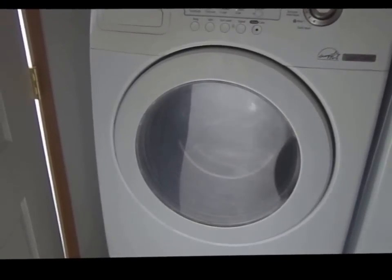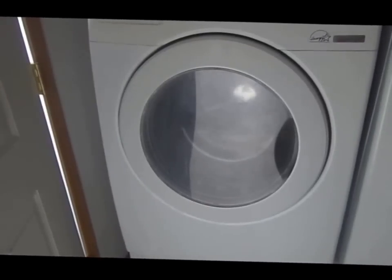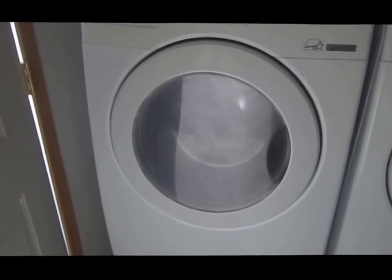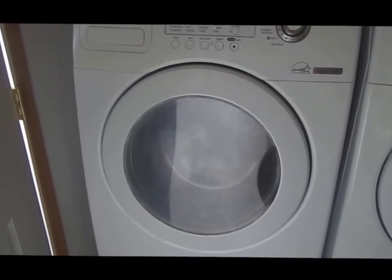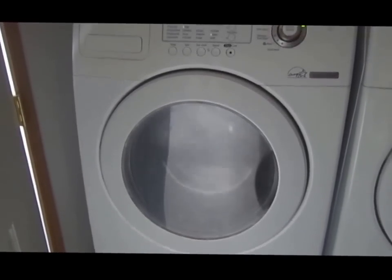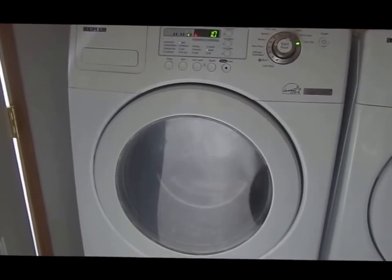It's drawing from a hundred to a hundred and forty watts. It's got the pump running, it's turning the drum, and they're getting ready to spin. I'm going to go back out to the meter so I can watch it when it gets into the spin.